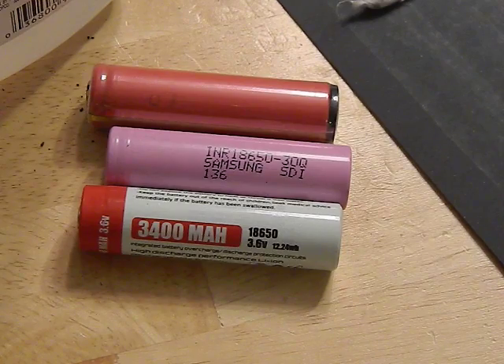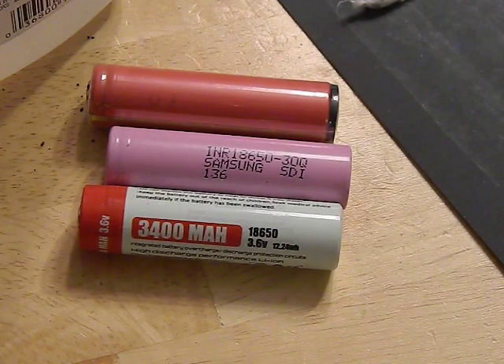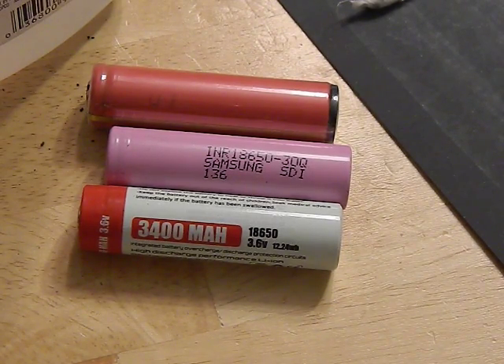The temperature protection is typically set at around 160 degrees Celsius. This prevents the battery from getting too hot, whether from use in a flashlight or from a short — maybe water got into your flashlight or something got into the tube. Anything that causes a short can make the battery heat up very quickly, and the protection circuit will shut it down to prevent thermal runaway.